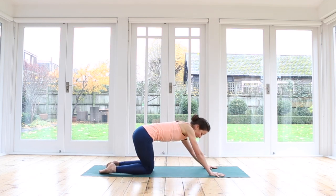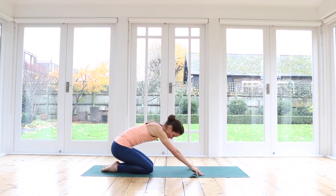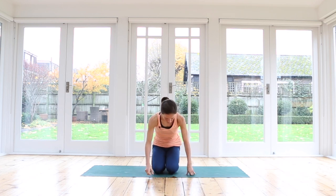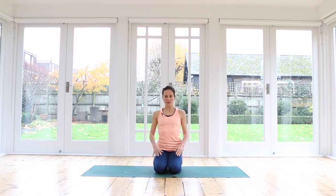Bring yourself back to the center and sit yourself all the way back onto your heels. Again, if you need to, put a cushion behind your knees so that you're more comfortable. Sitting up nice and tall, rest your hands onto your legs. Draw your shoulders down, lift up your chest, lift up your heart. We'll circle our head to release tension in the neck — a couple of circles in both directions. Being mindful not to crunch or compress the neck when the head goes back. Changing direction, going the other way.